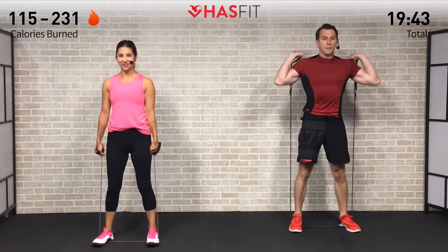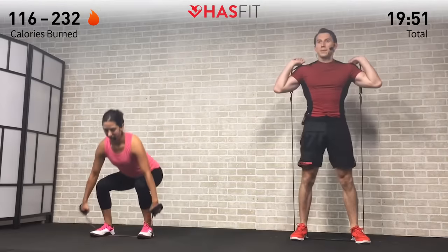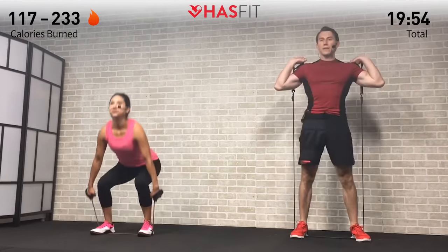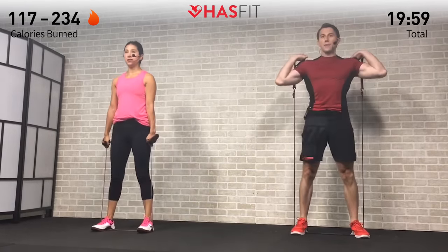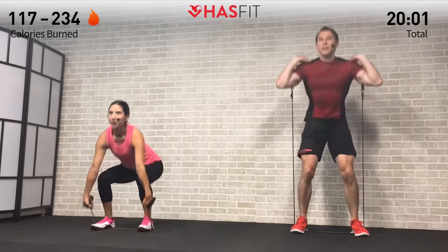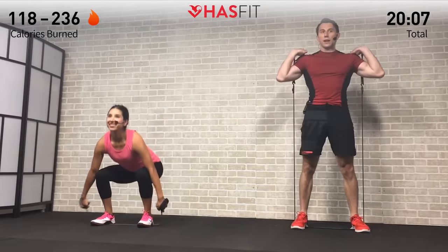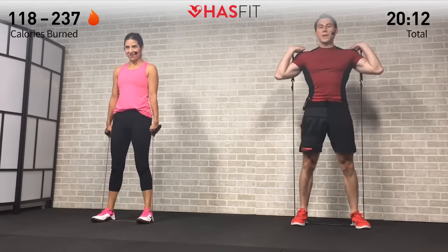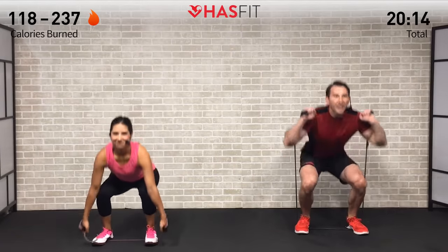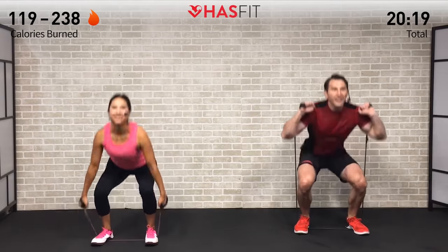Burning those legs out — we feel it too. When those legs get too tired, it's time to squat with your heart — it's all mental, all in your head. Just keep it moving. You versus you, fighter not a quitter — right here.